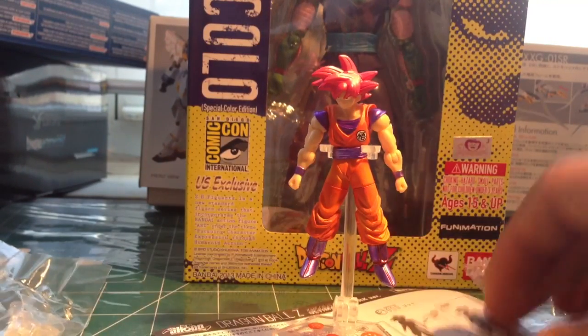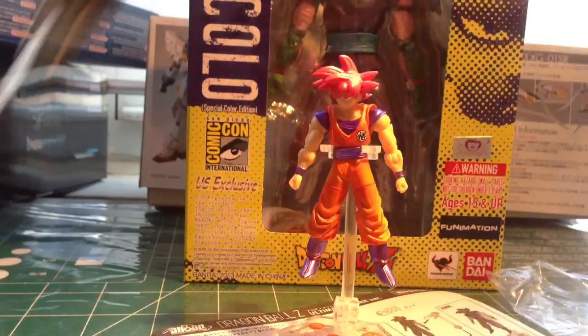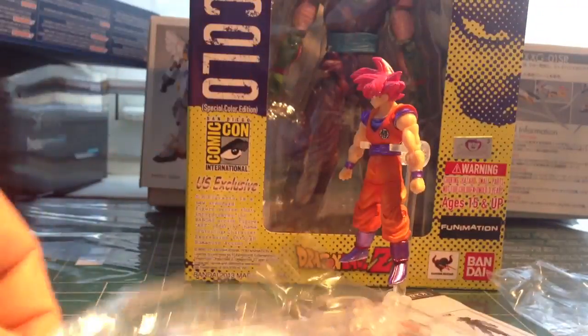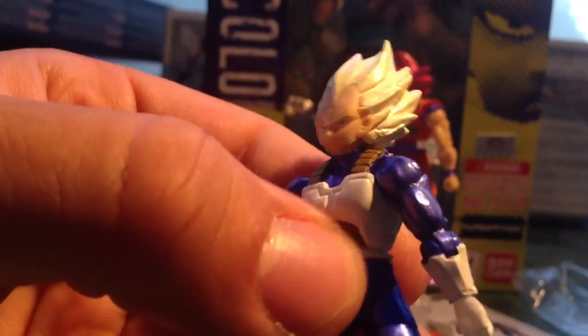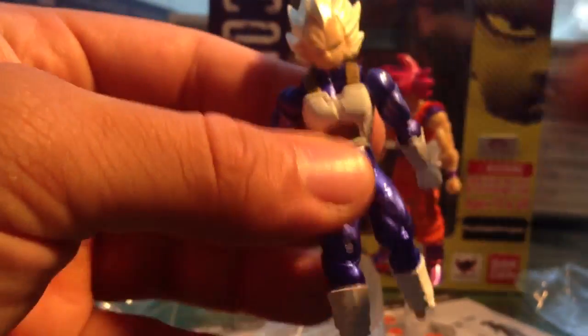Yeah, I dig it. Let's open up Vegeta. As you can see the paint on these guys is a bit shinier. The face actually looks good for being such a small figure — it doesn't look disfigured or anything. A little flat, but besides that it's pretty good.